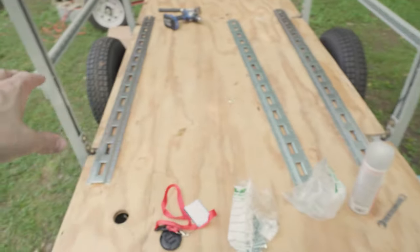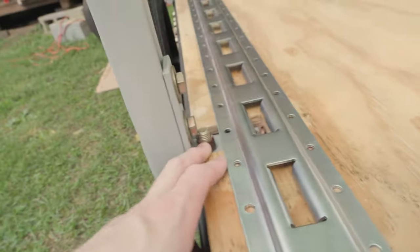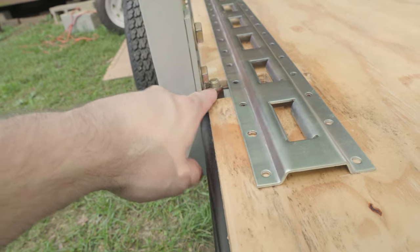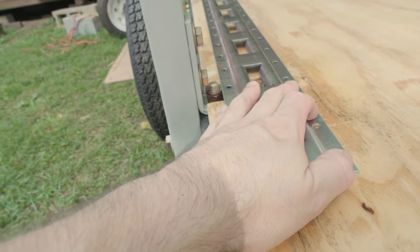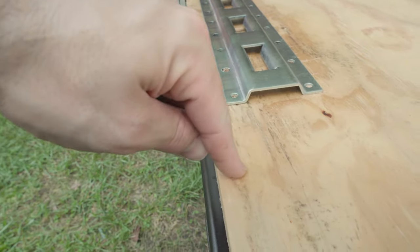I'll mostly run on this side depending on what I'm doing. The two things I've got to do before I put this rack on: I've got to trim these down — they're up a little higher — so I'm going to grind them down so this will sit flush against the rack. I want these bolts right here to go into the side rail.